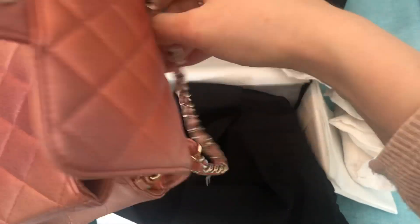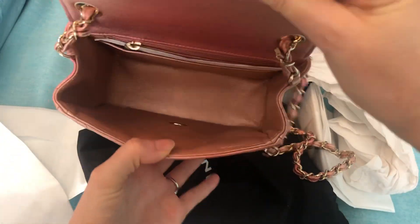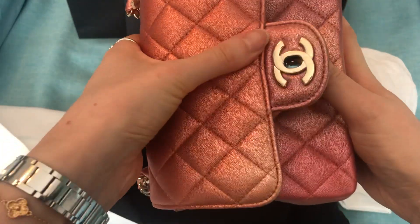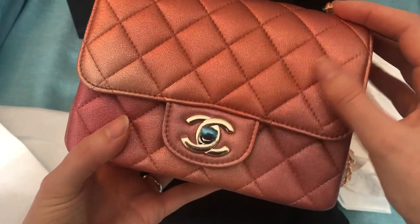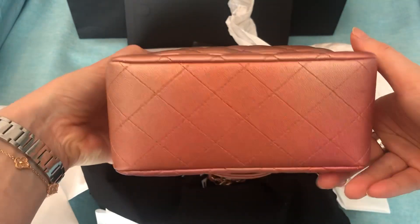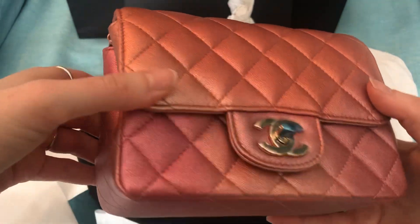Let's get the strap out. This is actually my very first Square Mini — I have never owned one before. Here's the inside. It is made in France. I am really glad that this feels so durable. It doesn't have that delicate, buttery, thin texture that lambskin normally has. I thought this was lambskin, so I'm a bit confused. Maybe it's a treated lambskin — I'm not sure. If anyone knows, let me know. I forgot to even ask my SA.